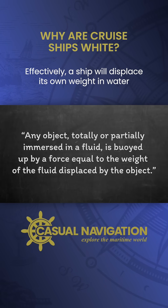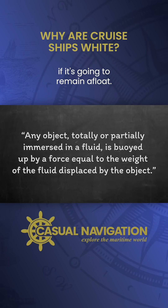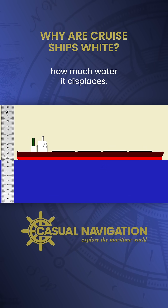Effectively, a ship will displace its own weight in water if it's going to remain afloat. To weigh the ship, we just need to know how much water it displaces.